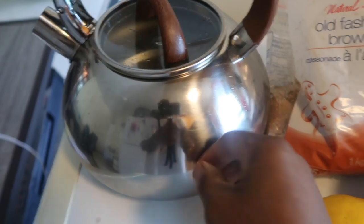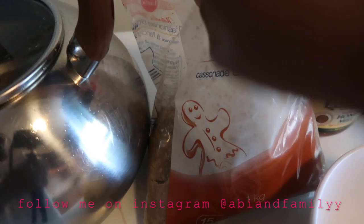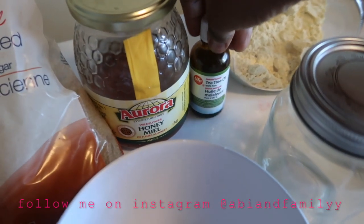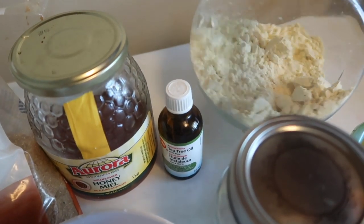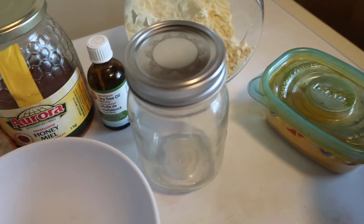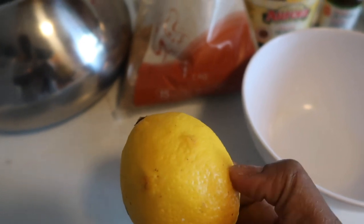So you need water — mine is straight from the kettle, nice and hot, but you can let it cool down. You need brown sugar — mine is old-fashioned brown sugar, but any brown sugar works. You need honey, tea tree oil, chickpea flour, and an empty jar.